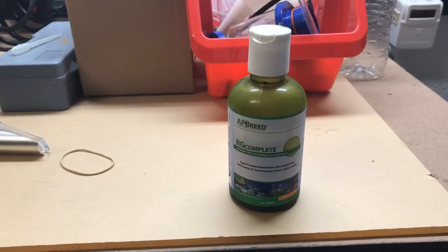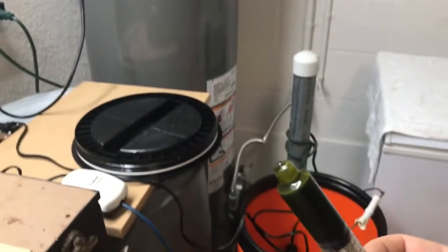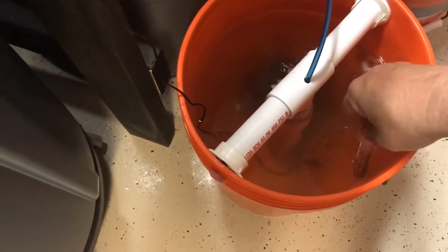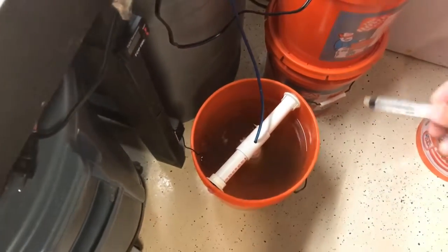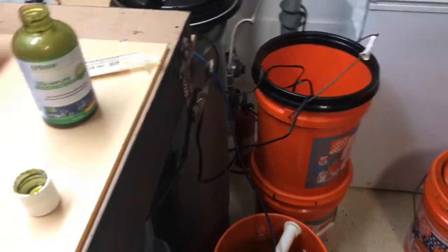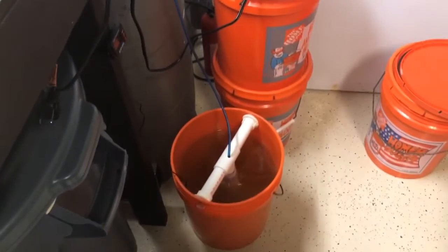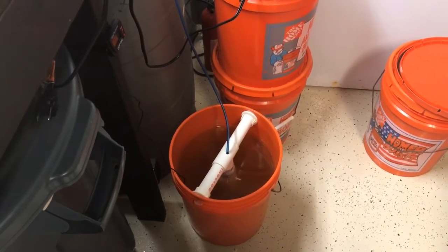Here I have five and a half mls of RG Complete which I'm going to add to the water. I recommend 11 mls daily broken into two feedings — one in the morning, one at night — and you'll do this for the first three days to give your culture a chance to reproduce enough to take out to feed your corals or fish. On the fourth day you take out 20 percent and replace it with 20 percent fresh clean saltwater. Pretty simple and easy — just keep doing that to keep your culture alive and reproducing.